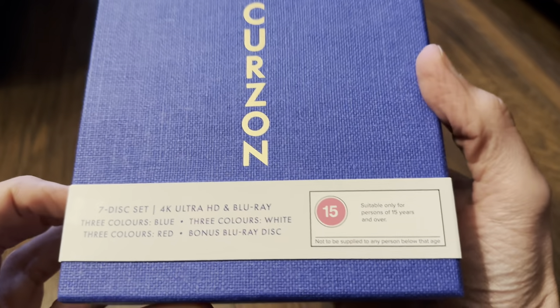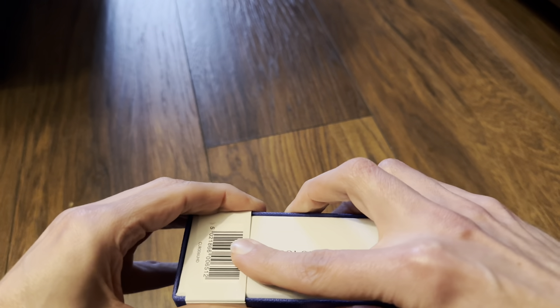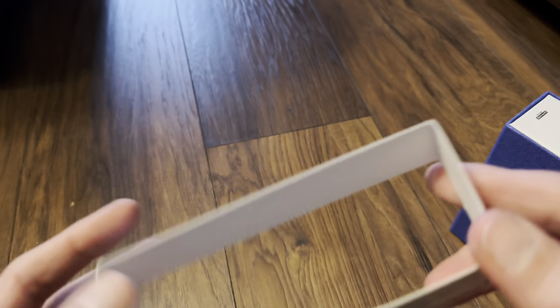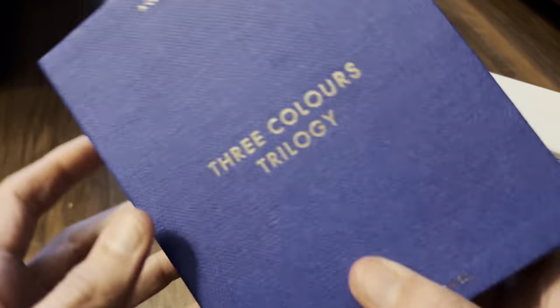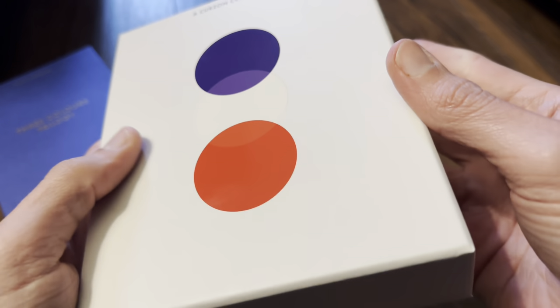Let's look at the back and get the little slip off, because you can't get into the box with that on. It is just thin card, but I want to keep it in good condition. The fabric box comes off to reveal a white box, which is still thick outer card.